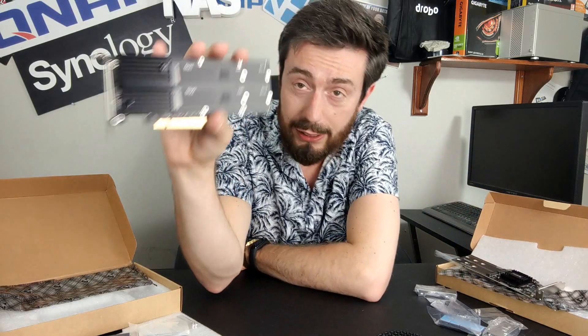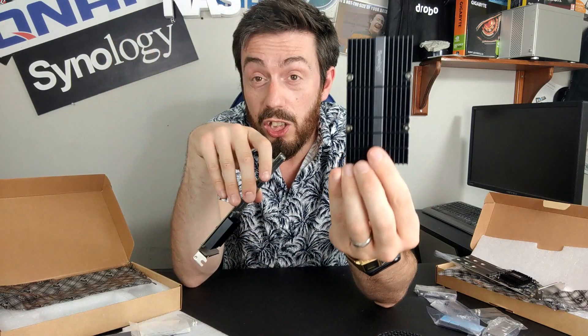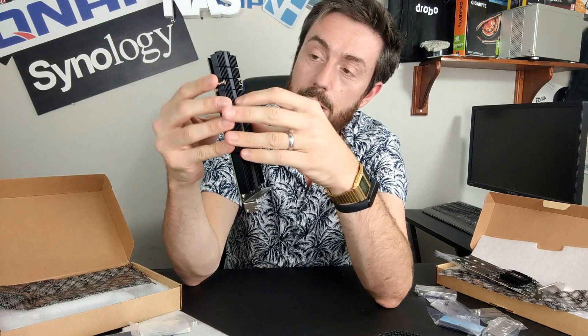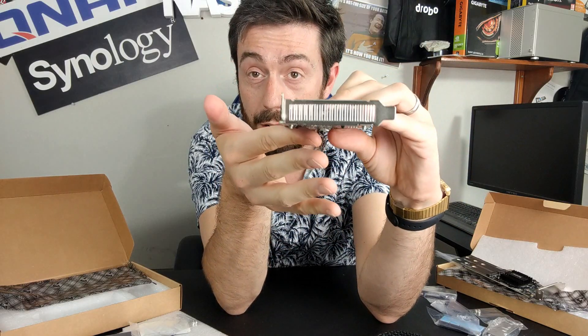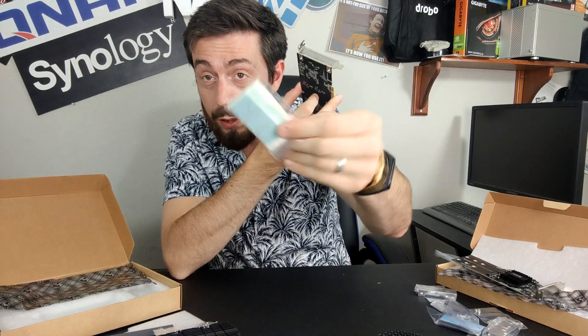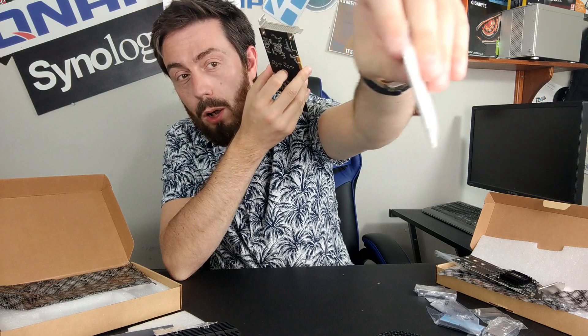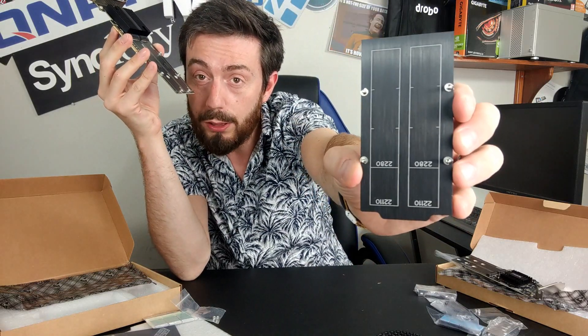The newer generation has addressed this: it has ventilation on both sides and the full height bracket. On top of that, the heat sink is huge — it sits with spring-loaded screws and runs the full length of the card. The thermal pads are pre-included; they act like thermal paste between the heat sink and each NVMe slot, and the base of the heat sink even directs you where to place them.